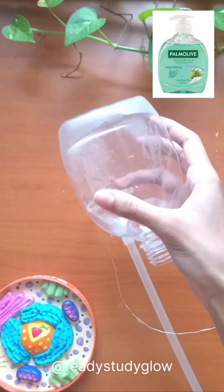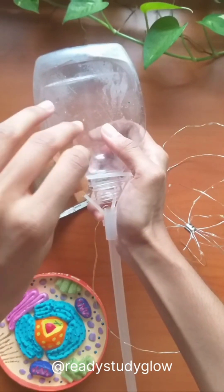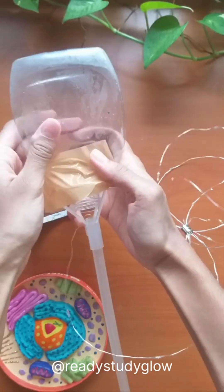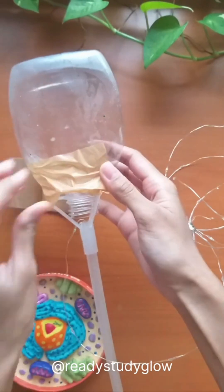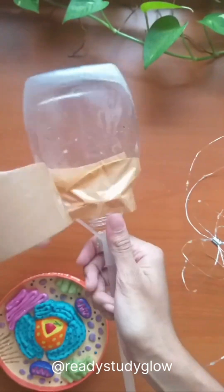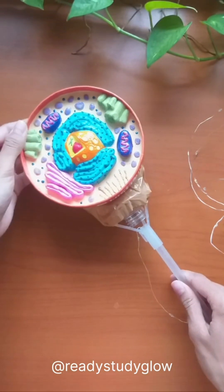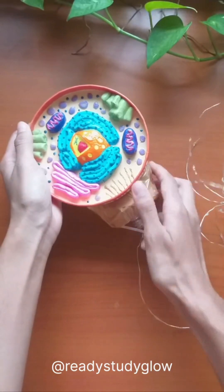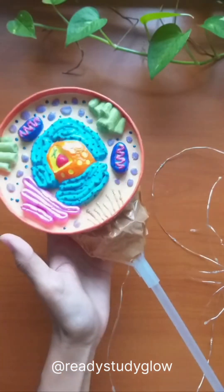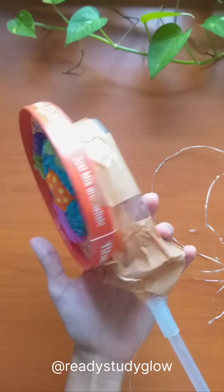Then I took an empty hand wash bottle and used duct tape to tape it on top of the stick. This will be the base for the animal cell model, which I also taped onto it, making sure that the microtubules are along the side of the stick, which is the side of the axon hillock.